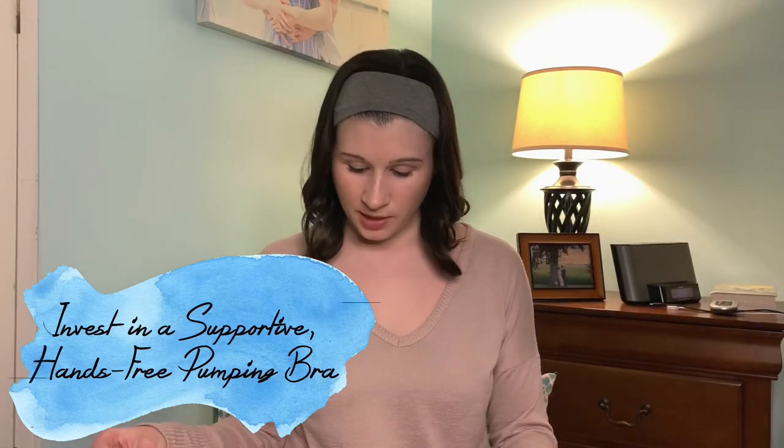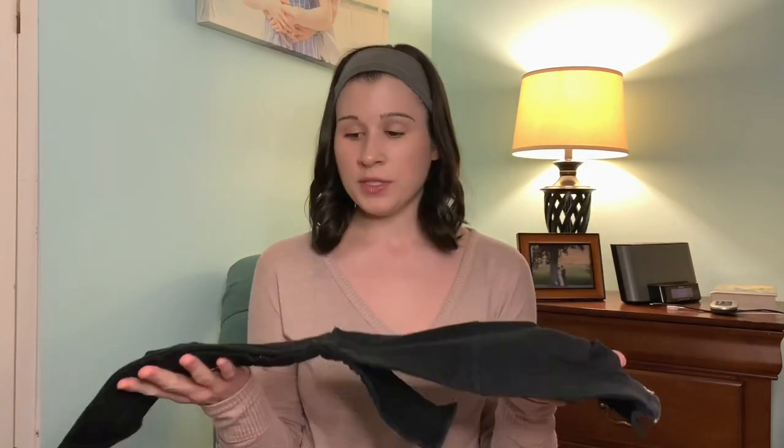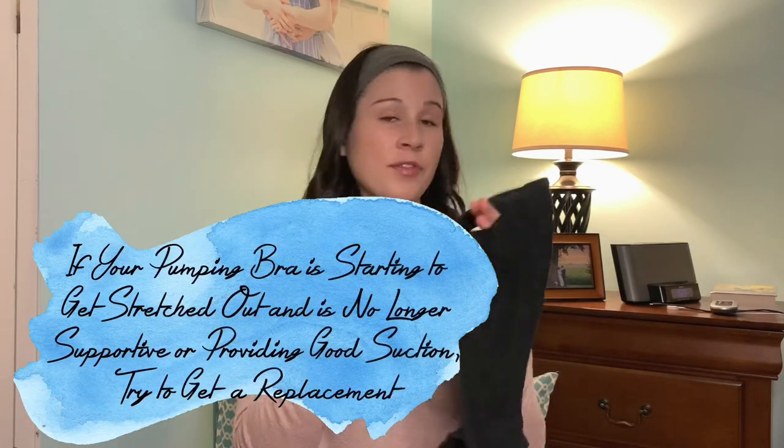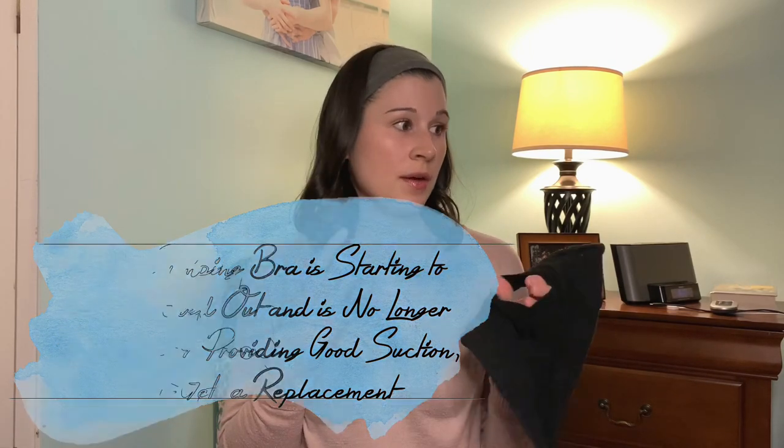Tip number four is to get a very supportive hands-free pumping bra. I went through two pumping bras. My first one lasted probably 12 months, but then it started to get stretched out where the flanges go in, and then it wasn't supportive to the flanges and I wasn't getting good suction.